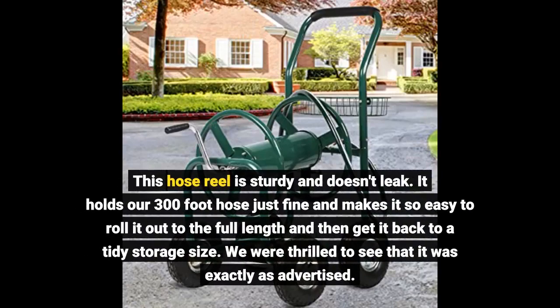This hose reel is sturdy and doesn't leak. It holds our 300 foot hose just fine and makes it so easy to roll it out to the full length and then get it back to a tidy storage size. We were thrilled to see that it was exactly as advertised.